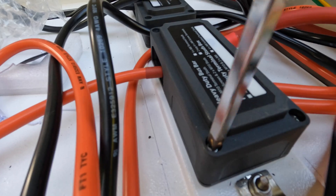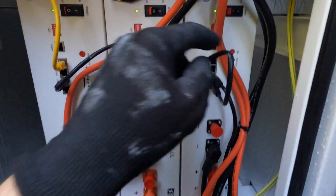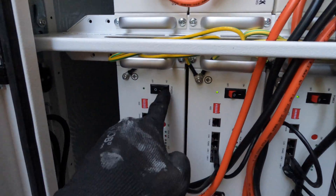After connecting power wires, communication, and ground, we can turn on the batteries.